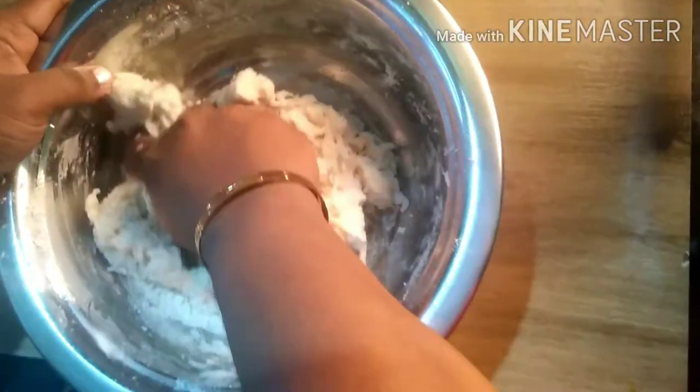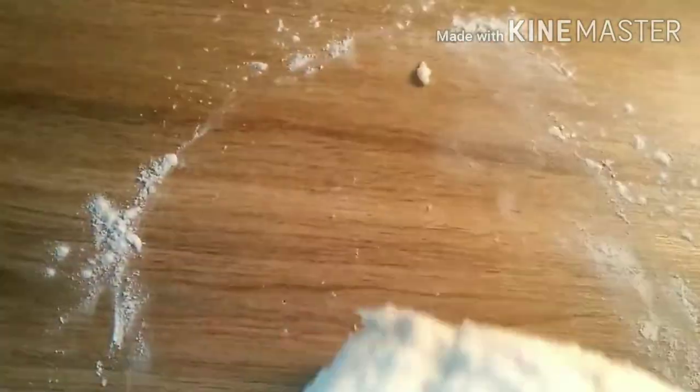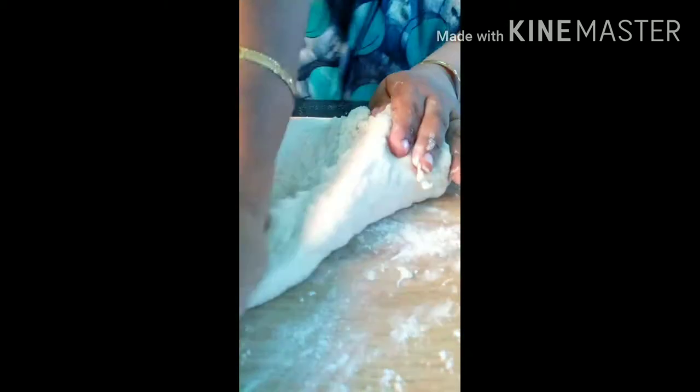If you use the whole table, you will put the dough on the table. We put it on the table and add it with the powder, then put it on the top and bottom of the table.